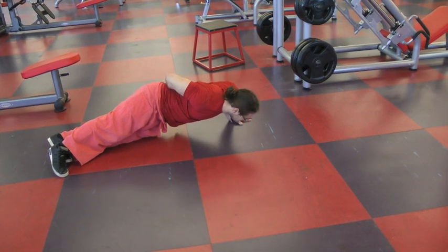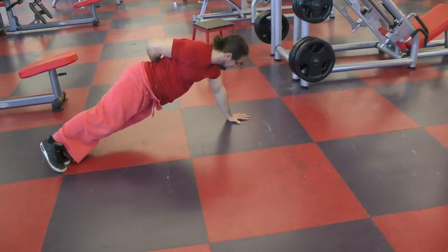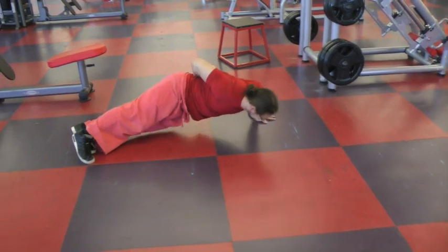Guys, this is it — the prison push-up. I hope this helps. Namaste. Have yourself a beautiful, beautiful day.